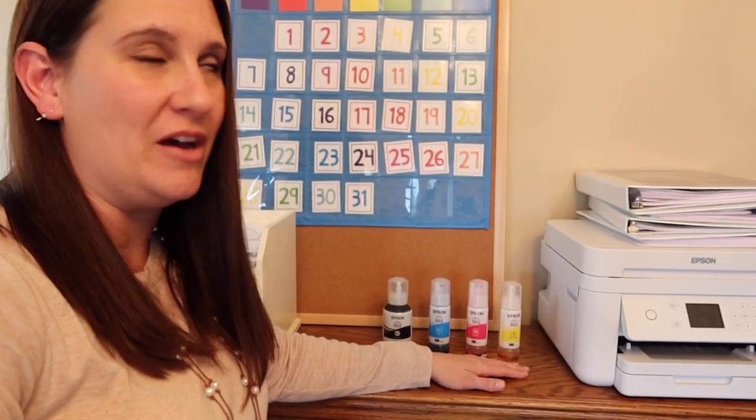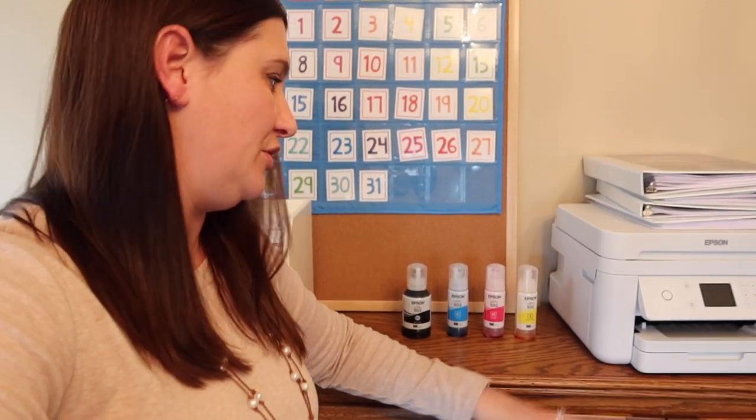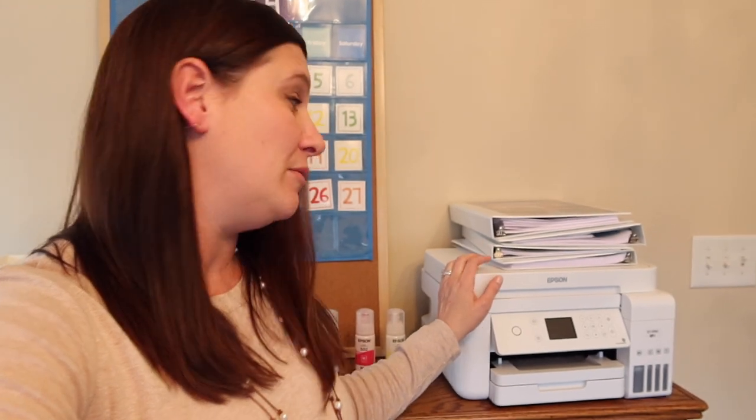It also says on the box that you shouldn't — and I don't think most people are printing as much as I am or other homeschoolers — but it says up to two years of printing on these bottles. I'm going to say it's probably less for as much as I'm going to do. But to buy these bottles is cheaper than buying these ink cartridges. So if you are thinking about it and you are not sure, think of it as an investment in your homeschool or even your home office, especially if you do a lot of printing. You will definitely earn your money back, probably in the first year. I bet I get my money back in like the first two months.